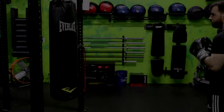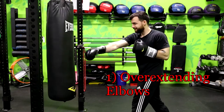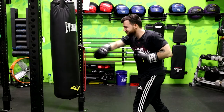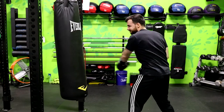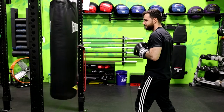Mistake number one is overextending the elbows. One of the leading causes of injury in boxing comes from hyperextending the elbows when you're throwing punches. This often comes from misjudging your distance between yourself and the opponent or the bag that you're using, or just downright improper punching technique. You always want to make sure that you're close enough to the bag.